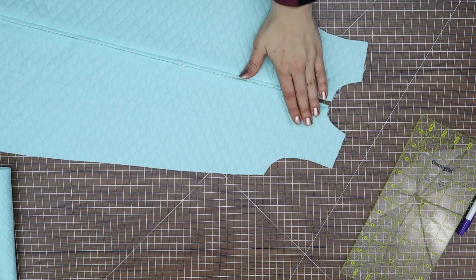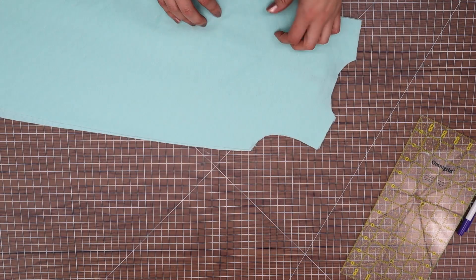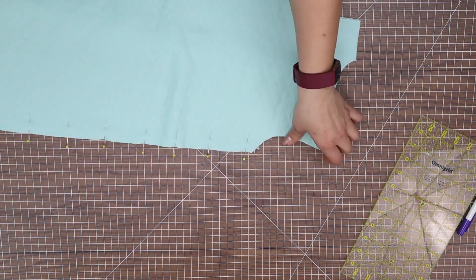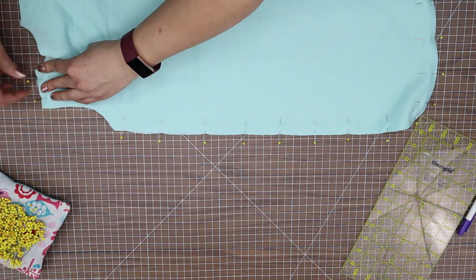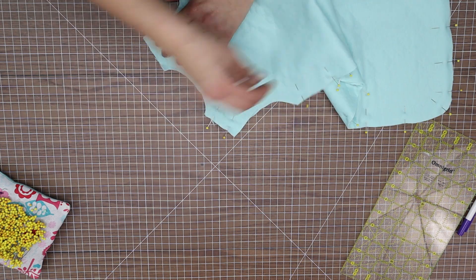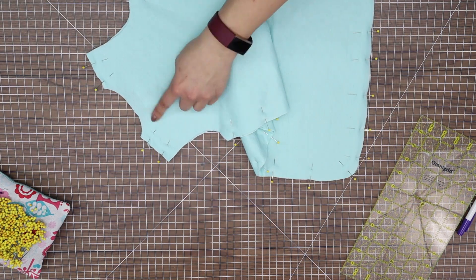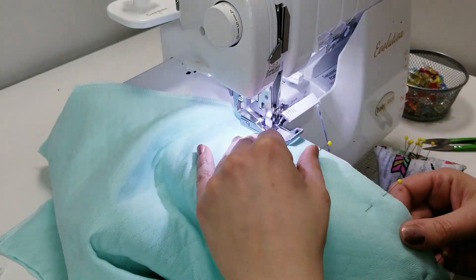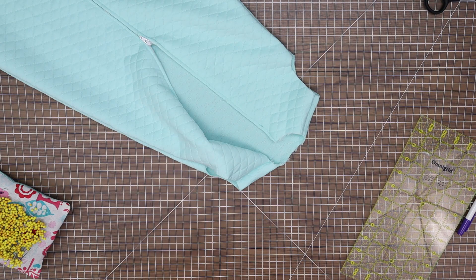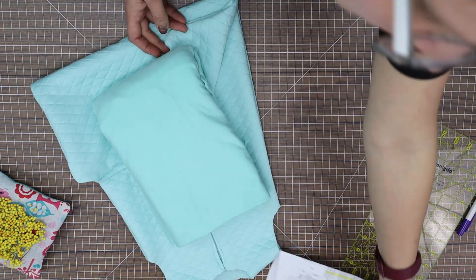Once sewn in place, sew the remaining seam at the bottom and unstitch your basting to expose your zipper. Place your backing right sides together with your front piece. Pin at the shoulders and all the way around the outside, leaving the arms open. Stitch the shoulders and around the outside.